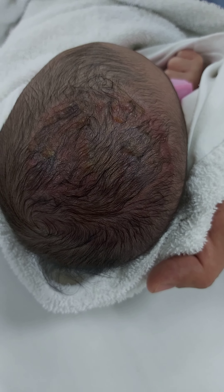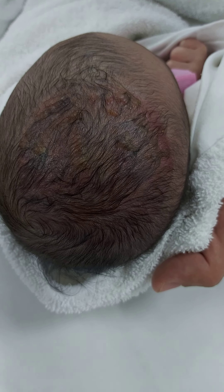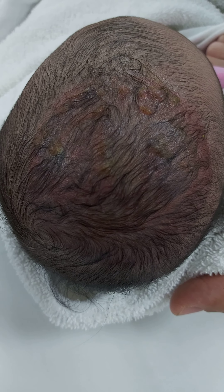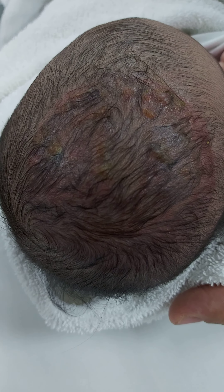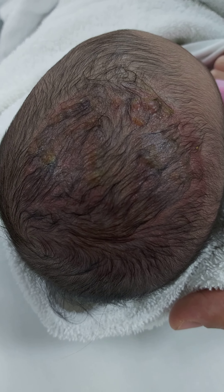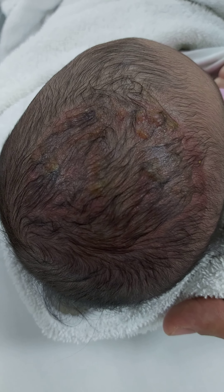Bismillah rahman rahim. This full-term baby after vacuum extraction forcep tooth delivery — this mark is called the chignon mark. This is scalp edema or scalp swelling after vacuum extraction. It will stay for two hours up to two weeks.